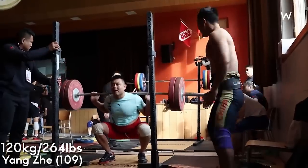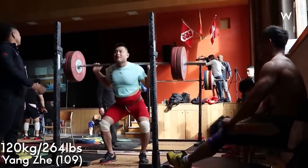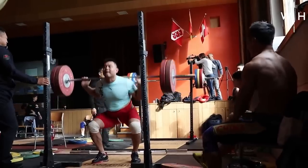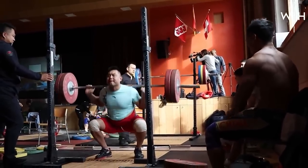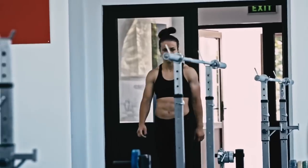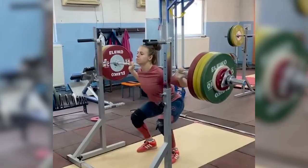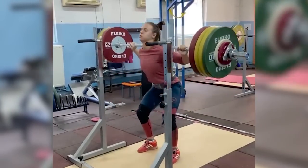Now frequently, we hear people talking about why their leverages preclude them from having a good quality squat. Generally, the most common complaint is lifters with longer legs and a shorter torso. Thoma fits quite nicely into this category, although not in the extremes — she's not the most perfect example of a high bar back squatter.